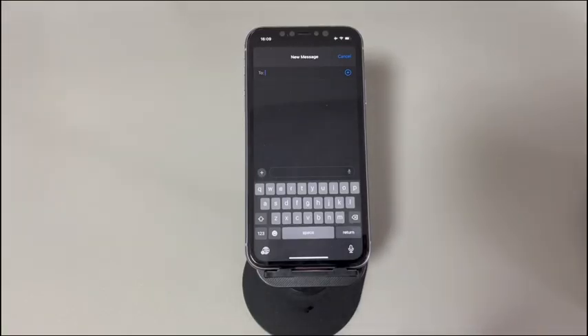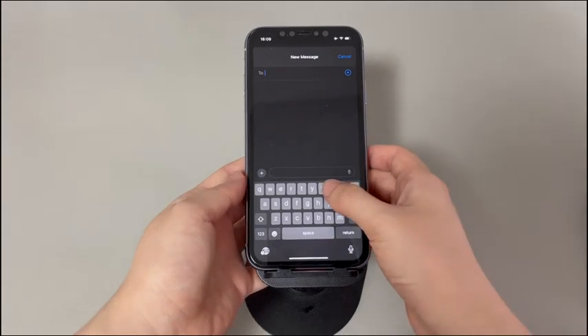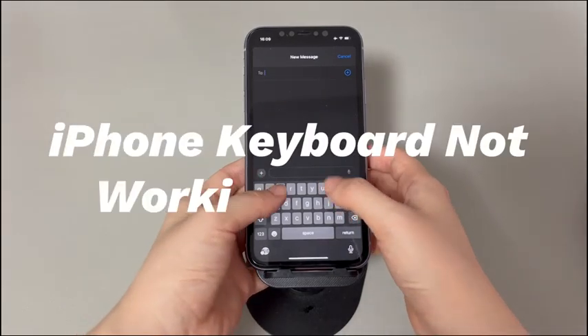Hey guys, welcome to Cora Radar, your one-stop shop for tips and tricks in the digital world. Today we'll talk about how to fix iPhone keyboard not working.